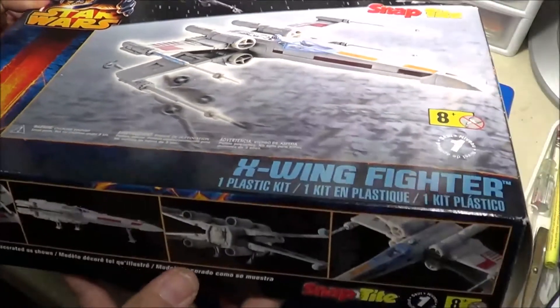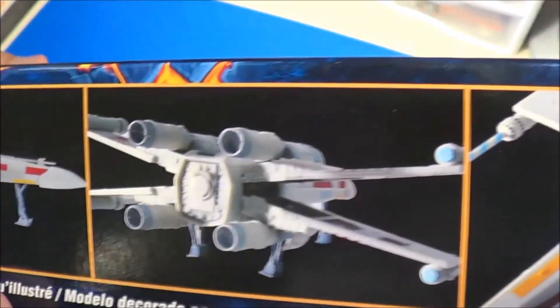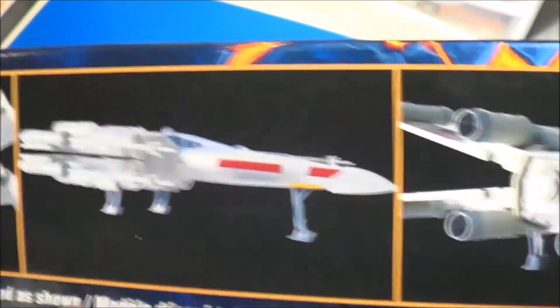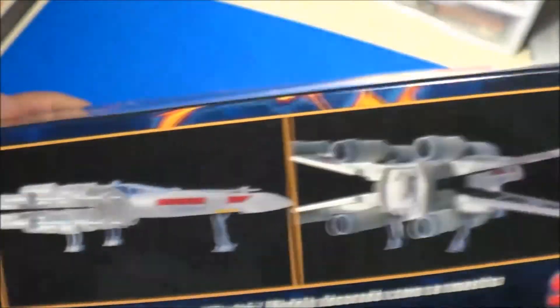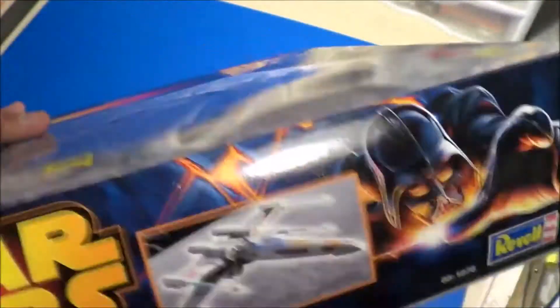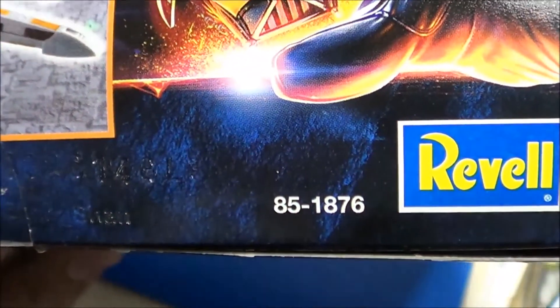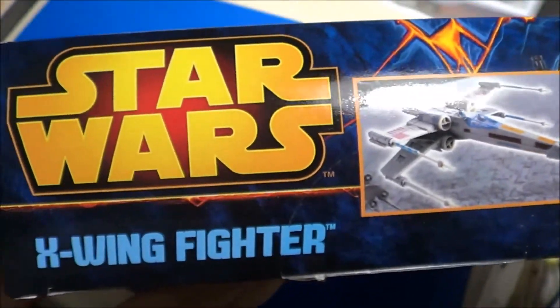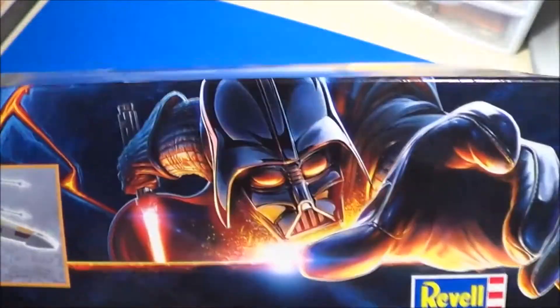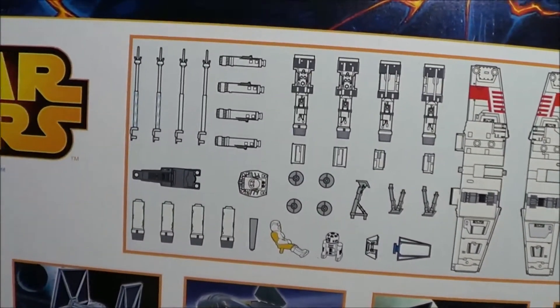Let's look at the box art. The box art shows us pictures of the actually built model, complete with landing gear down or landing gear up. Kit number 1876. Looking at the other side, the back gives you a parts tree showing you all the parts.